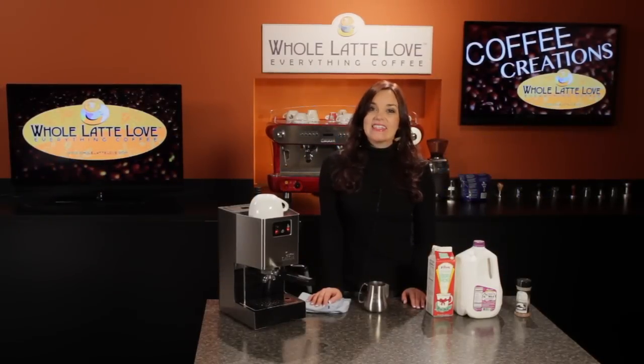Hi, I'm Morgan from Whole Latte Love. Today I'm going to show you how to steam for an eggnog latte.